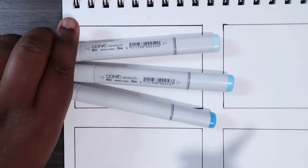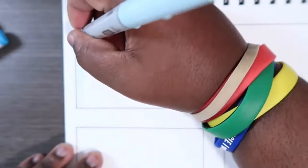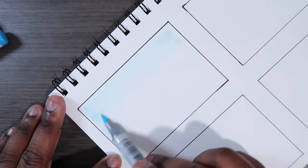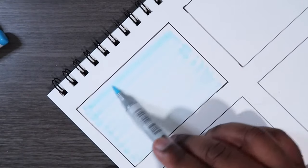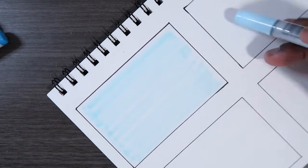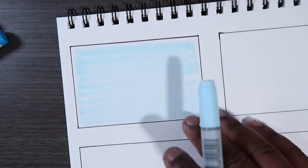The first thing I'm going to do is lay down my base color of B00. You can use either the chisel tip or the brush tip to do that. You don't necessarily have to go very precise with it, or lay down the entire box. What I have here is a bunch of boxes, so for now I'm just going to make horizontal lines just like this, because that's what the sky pattern kind of looks like — it wouldn't look right if there were a bunch of vertical lines.